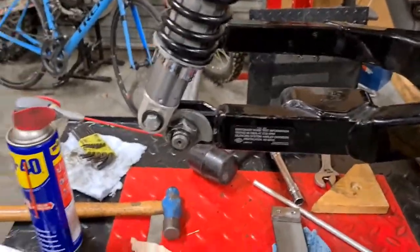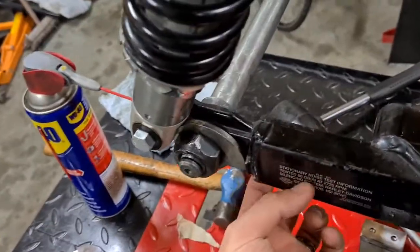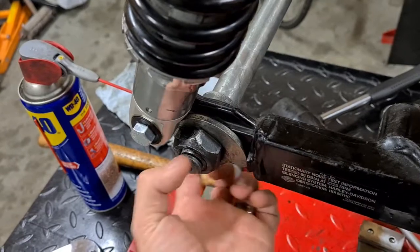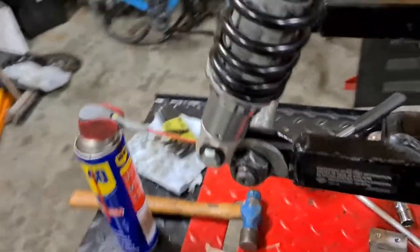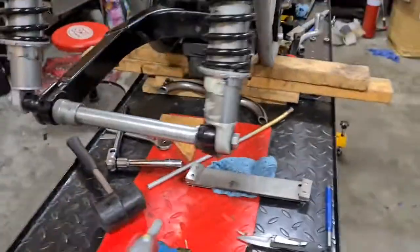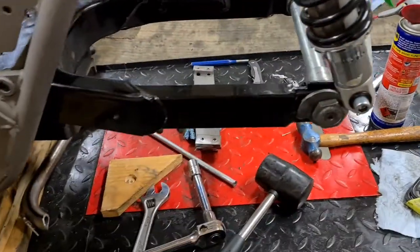Swing arms on FXRs tend to get flogged out very easily. Most of the ones I've had come through, the boxing on the ends where your axle adjusters are is all crushed in. The stock axle adjusters on an FXR are pretty flimsy and undersized, so if you over-tighten your axle you end up crushing your swing arm.